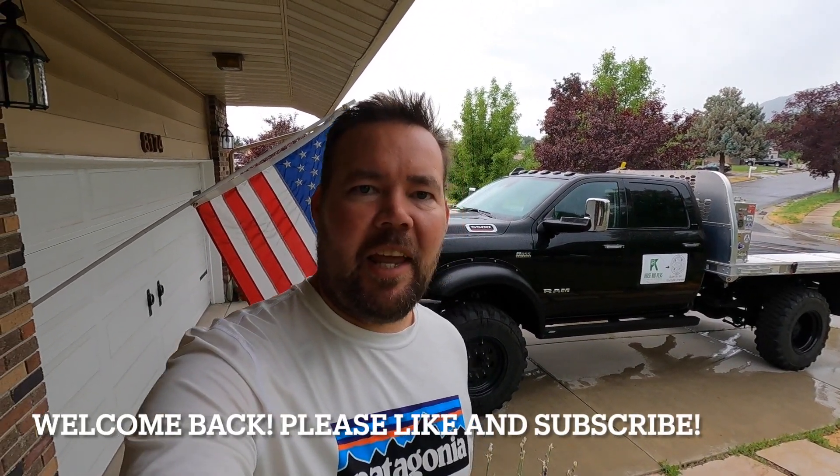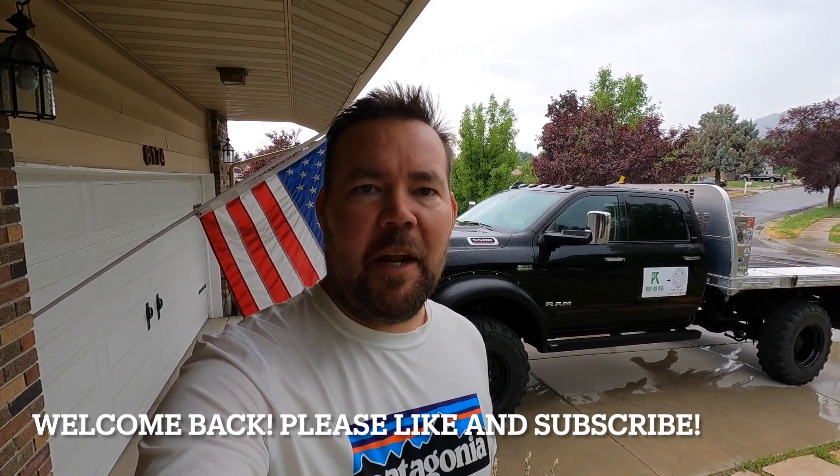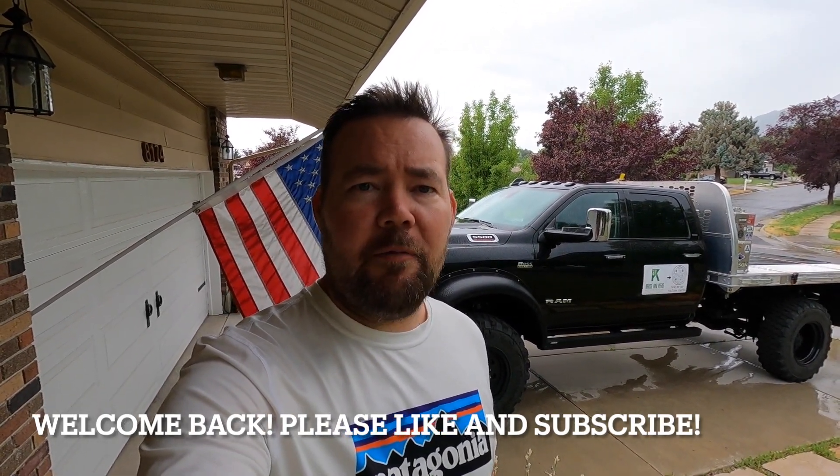Hey, good morning everyone, it's Nate here at Cruise and Views. Finally, today's the day that I'm going to do a review and my top five major points of the Kelderman two-link rear air ride system. Let's go.